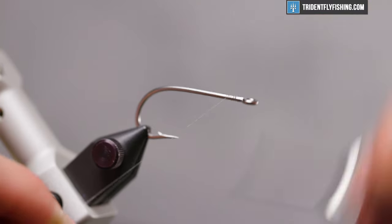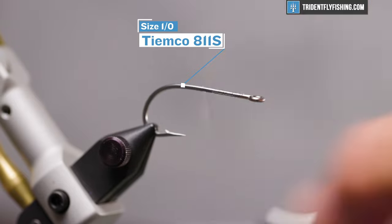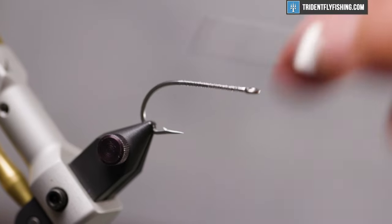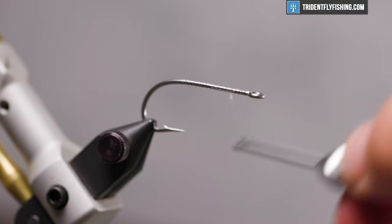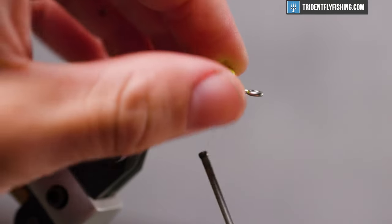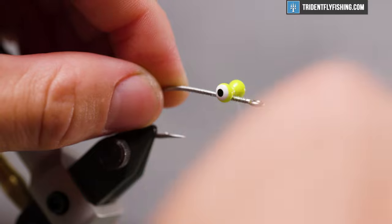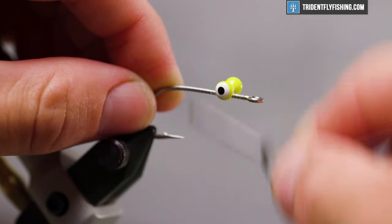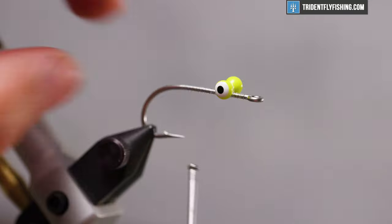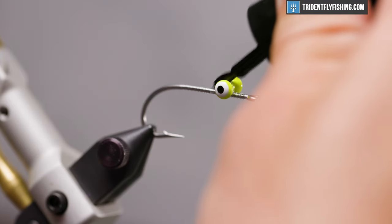We're going to run some thread on our hook. We're using a Tiemco 811S size 1, but you can tie this fly smaller and definitely larger. Get yourself a base laid down and bring your thread about an eye's length behind that eye. We're going to move in with some double pupil lead eyes — this is the color chartreuse, which will accent the overall fly quite well, but you can use any color you like. Get that wrapped in with figure-eight wraps on either side and helicopter wraps to really bind it in. Then go in with some super glue and lock that in.